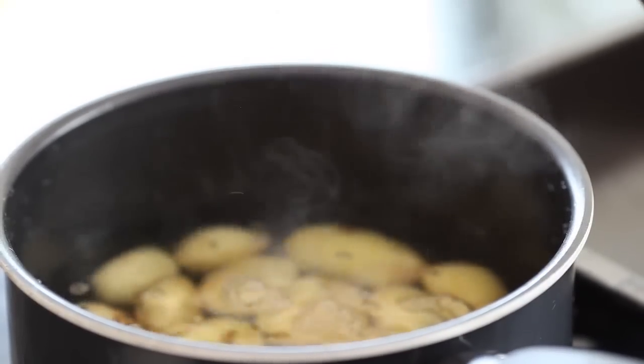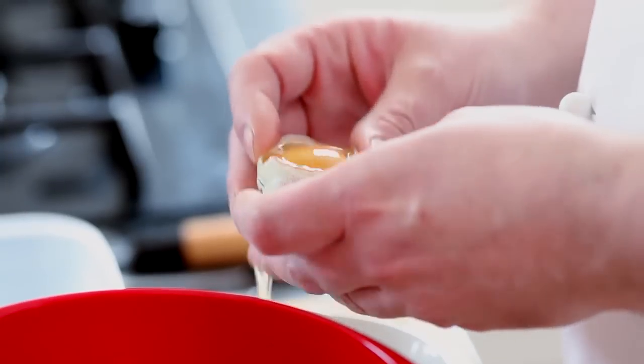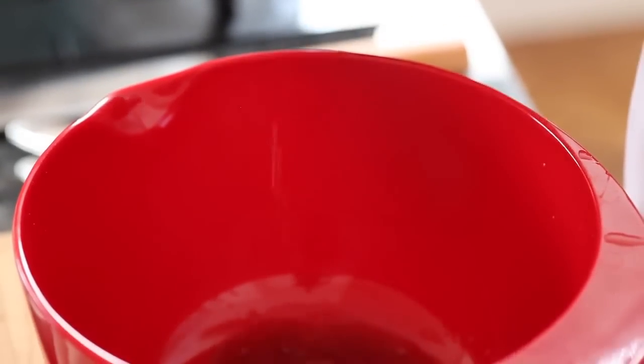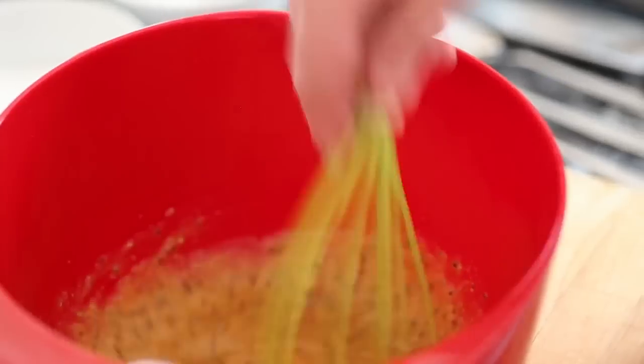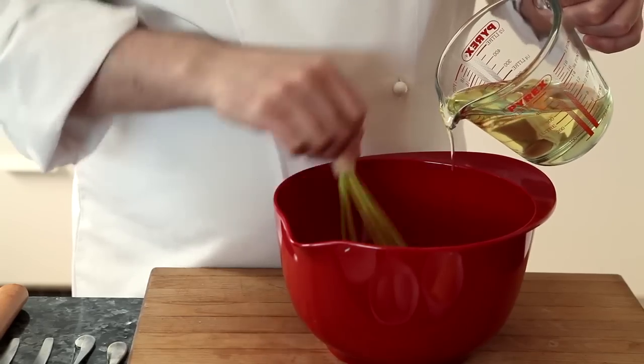While the potatoes are cooking, we'll prepare the dressing. Start by cracking a couple of egg yolks, add the sherry vinegar — a couple of tablespoons — and then some grain mustard. The more mustard you like, the more you put in. Mix that until it's all nice and amalgamated, then gradually start to add the oil, just like a mayonnaise. You don't want it as thick as a mayonnaise — you just want it quite light until you get the consistency that you want.